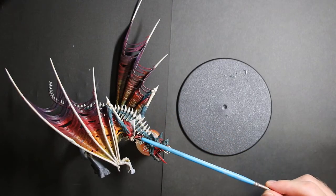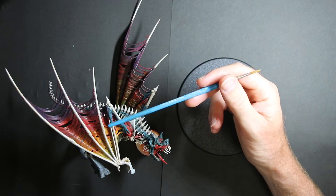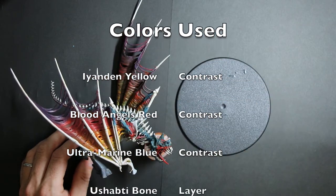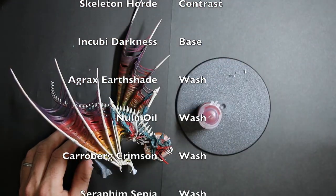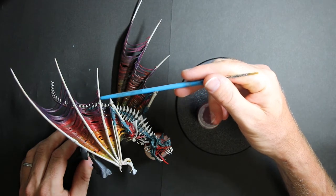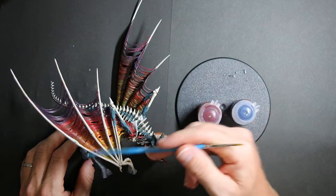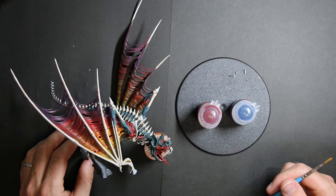I finished painting my Terrorgheist. I made another video on how to do wings using washes, but I did not use that technique here. For these wings I used contrast paint Iyanden Yellow on the lower half of the wings, contrast Blood Angels Red on the upper half of the wings, and I went over the red with some contrast Ultramarines Blue just in the upper quarter. Once that was all dried I actually mixed the Blood Angels Red and the Iyanden Yellow into an orange and applied that over the center area. Once that was dry I did some washes to darken up some areas.